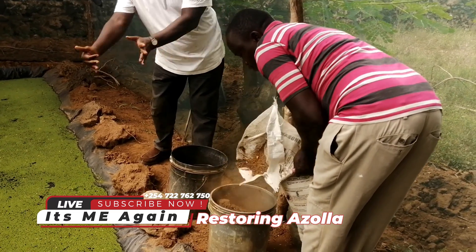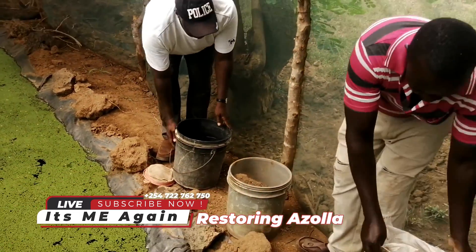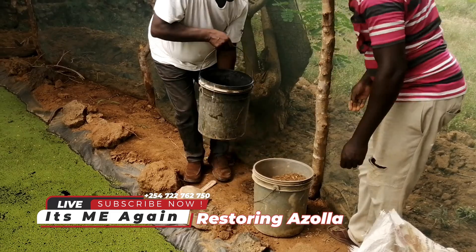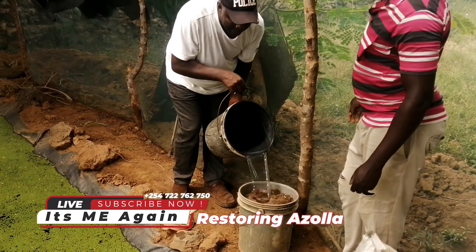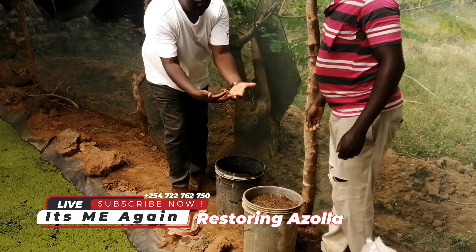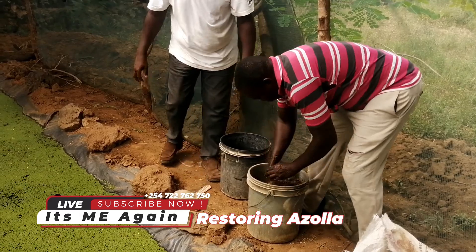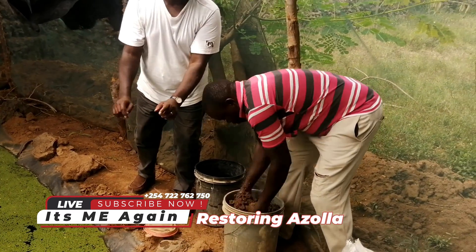You can also apply the cow dung without mixing with water, but for proper dissolution we add water to make it a kind of slurry or mud. Mix it up. This is now the secret behind Azola growth.